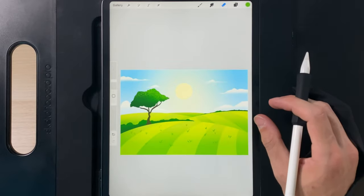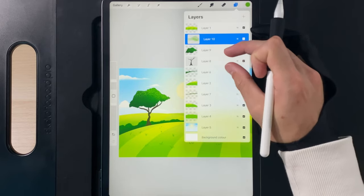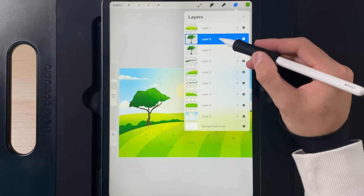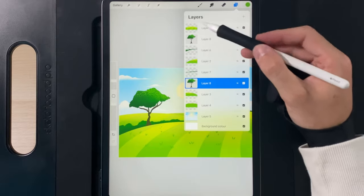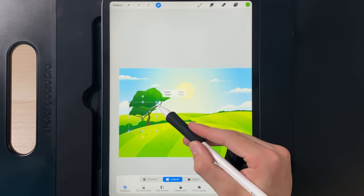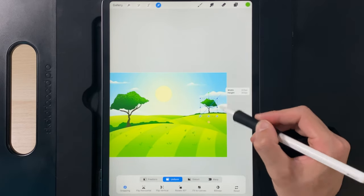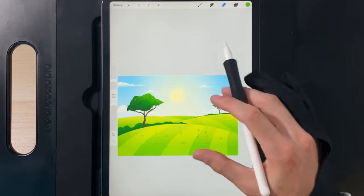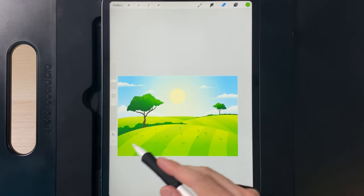The first tree is done. Pinch the three tree layers together, then swipe and duplicate. Grab either copy, drag it underneath the far right bushes. Using the cursor with uniform scaling, scale the tree down, flip it horizontally, and move it over to the right. Scale it down quite a bit more since it's further in the distance — something like that gives nice sizing relative to the landscape depth. Now tap cursor when done.